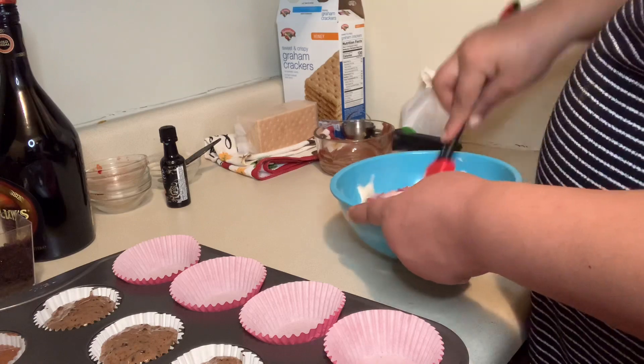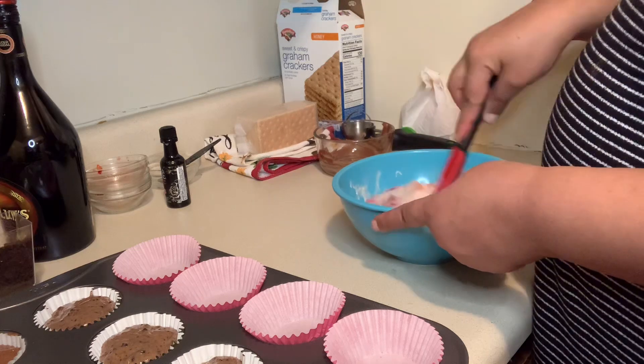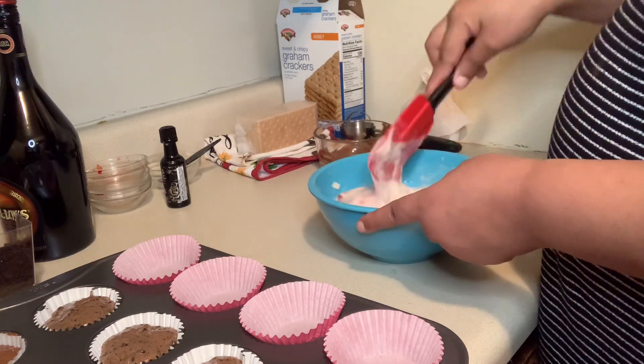With this one, I am actually not stirring — I am folding the strawberries into the cake mixture. Then I will be putting it into my cupcake liner.